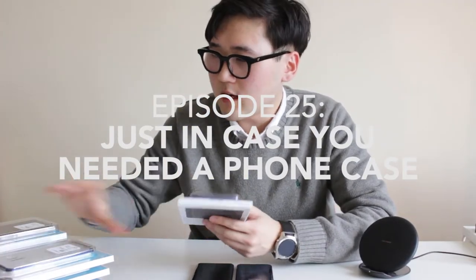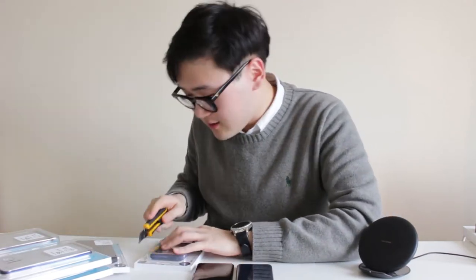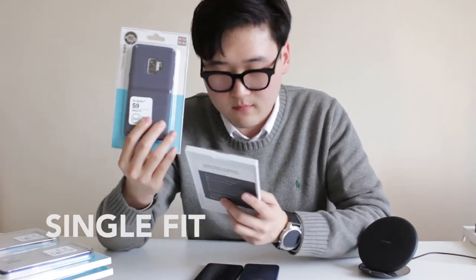So today I have quite a few cases. I'm just going to open them and share what I feel about the cases. Here's my trusty knife — I'm sure you guys remember this. Starting off with the first one, we have the Single Fit for the Galaxy S9 and S9 Plus. They sent me an indigo one and a black one. Before I put them on, let me open them properly.